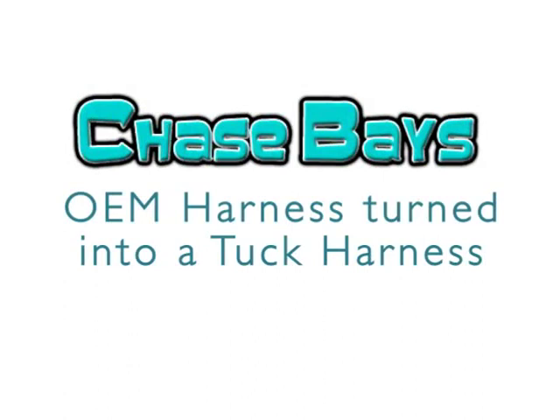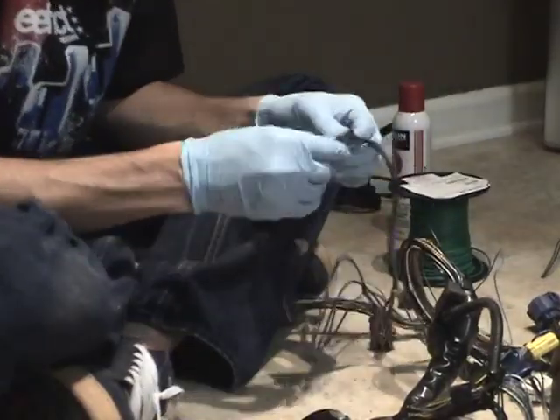Thanks to Chase, my OEM harness was turned into a tuck harness. Watch the magic.